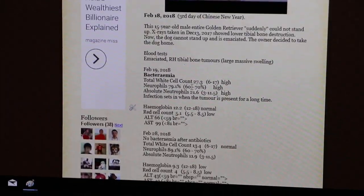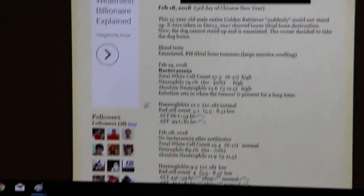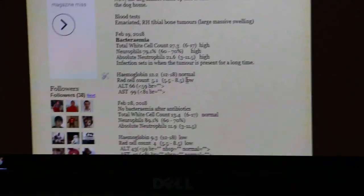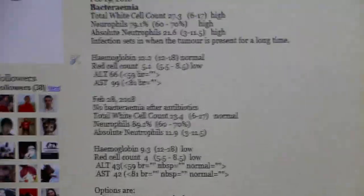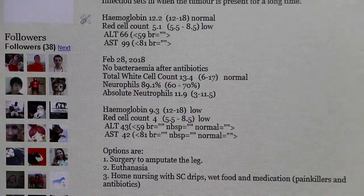The white cell count was high — neutrophils were very high: 79% at 27.3. Normal is 6 to 17. That was before the operation. After the operation, the total white cell count is normal, with no more elevation. This is the video of the operation.